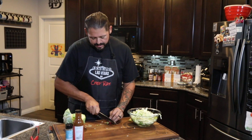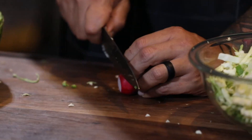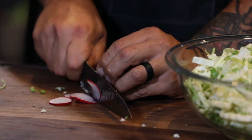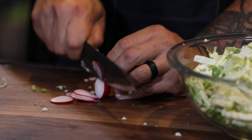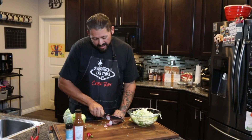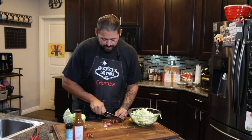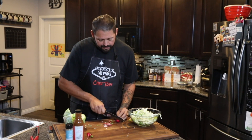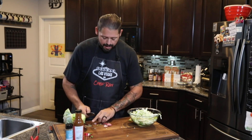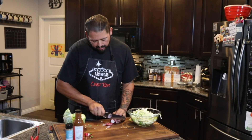Then we have our radishes. Same thing here, we want to keep them relatively thin. Take your time on these guys; if you're not sure and you don't cut a whole lot of stuff, just take your time to keep them thin. You can even keep these on the side and dress your tacos with the radishes after — which I may do today. So we'll just dress the coleslaw with the cabbage and green onion, then use these in the tacos as we plate them.